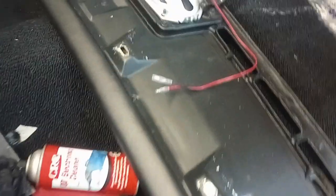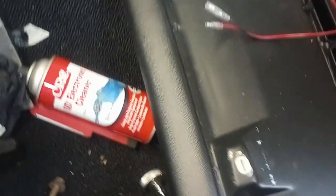Hey everyone, welcome back to the workshop. So I'm putting new clips into the dashboard. This is the underside of the dash cover.